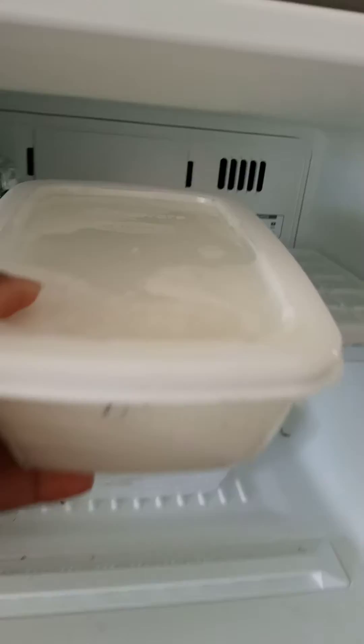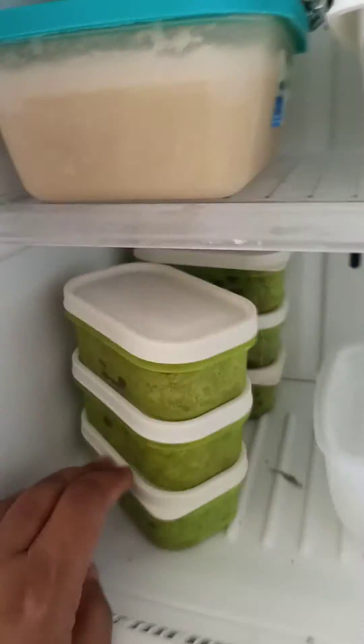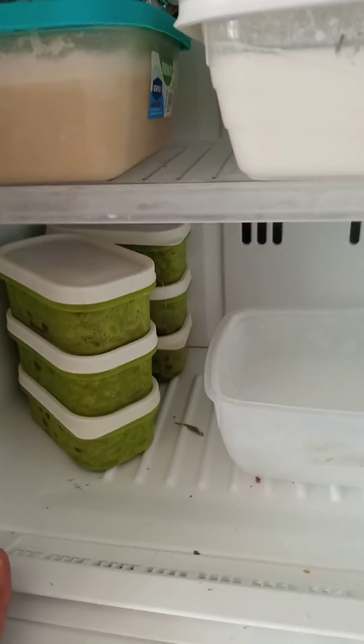I just put the buttermilk here — it will keep there. I love using these small little containers. As I told you, I'm past 50, my kids are grown up and working, and my last one is in college.